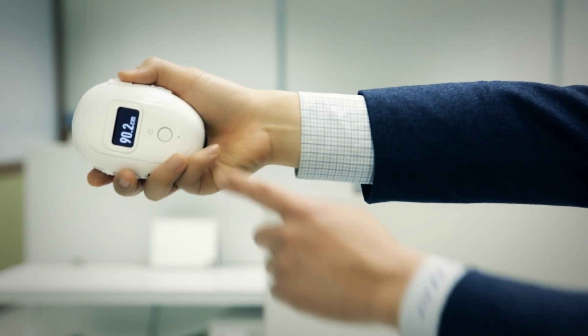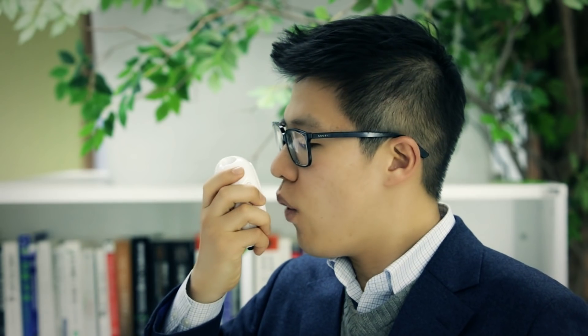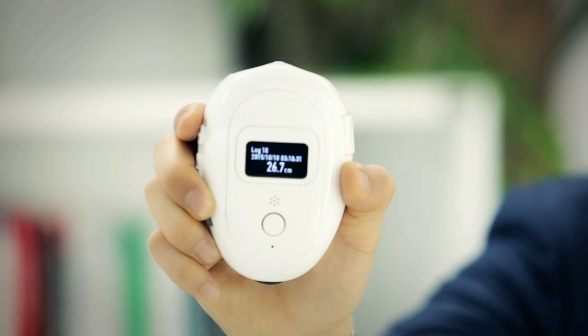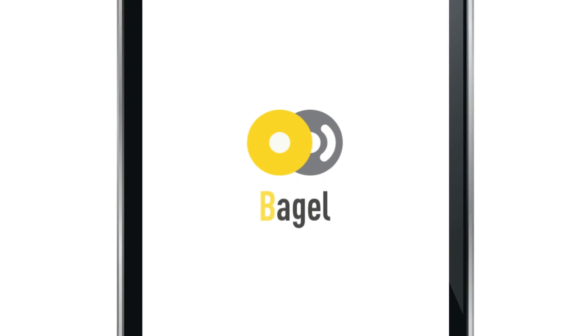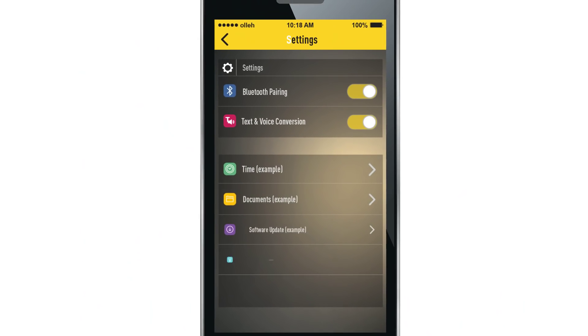After finishing the measurement, the user can save the measurement data with a voice memo — for example, waist circumference. Later, the user can check measurement data and voice memo together from a smartphone connected via Bluetooth module.